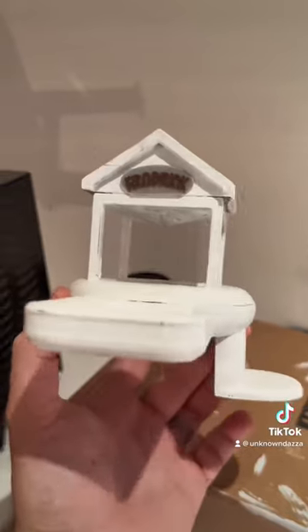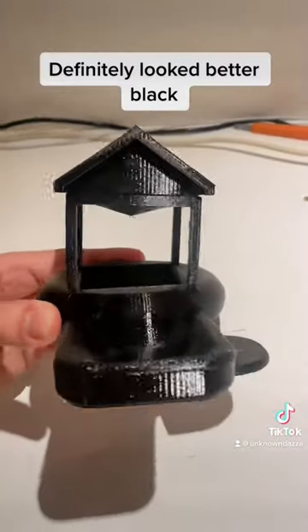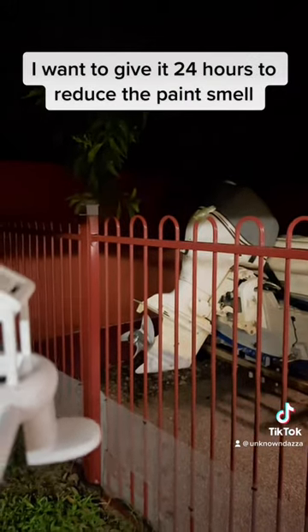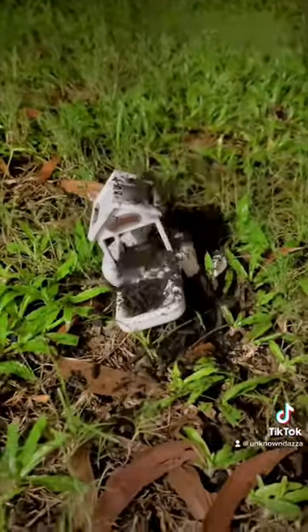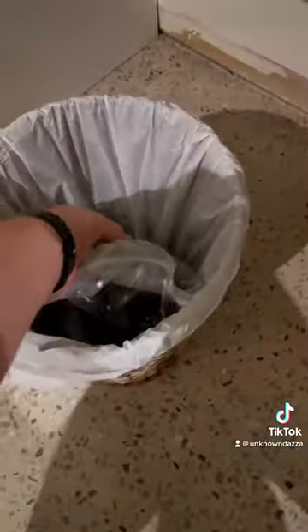After all that, here is Frogger's new camera. It definitely looked better black. So I'd love to install this now, but I want to give it 24 hours to reduce some of that paint smell. Shitty.